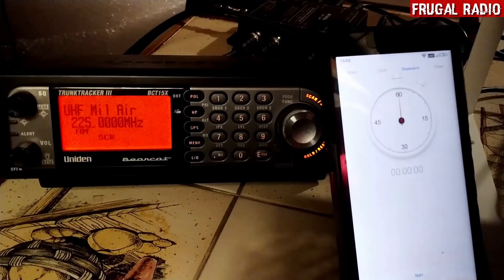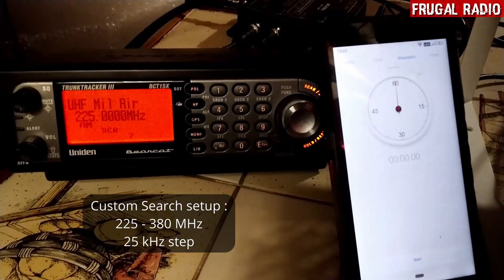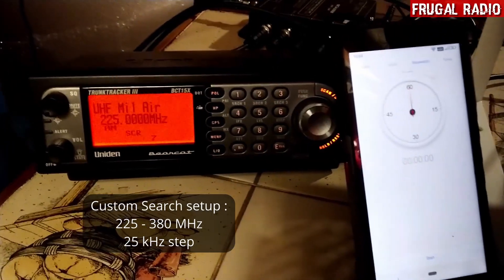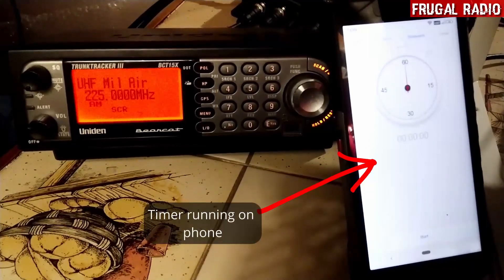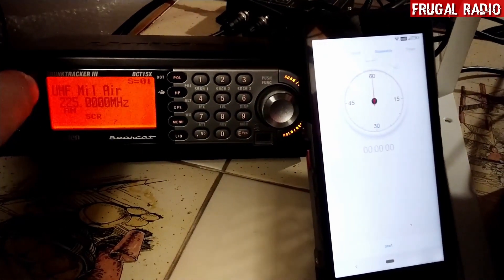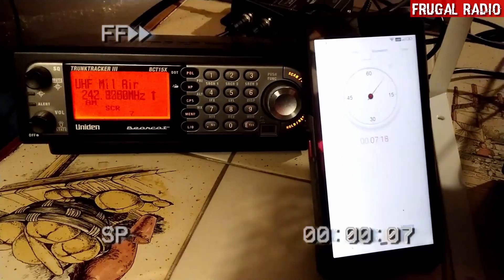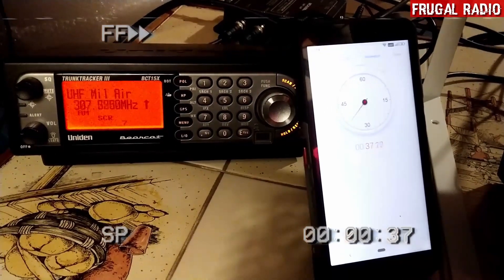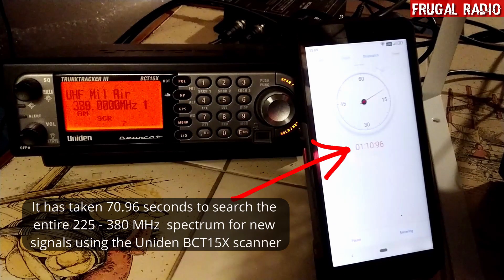Here is a BCT-15X scanner, and what I am testing today is to see how long it takes to search the entire air band spectrum from 225 to 380 MHz — just the UHF military air band. There is a phone on the right that is going to time how long it takes. The scanner is set to go, I just need to roll up the squelch and it will begin. The scanner took 1 minute 10.96 seconds to complete the scan of the UHF military air band.